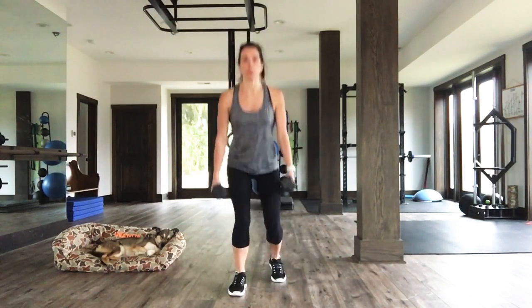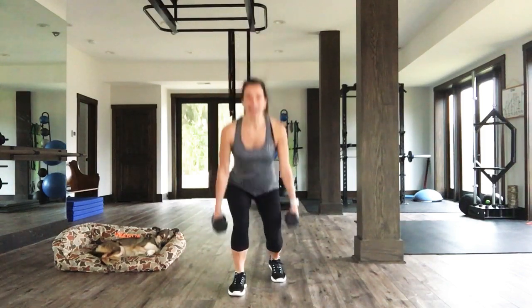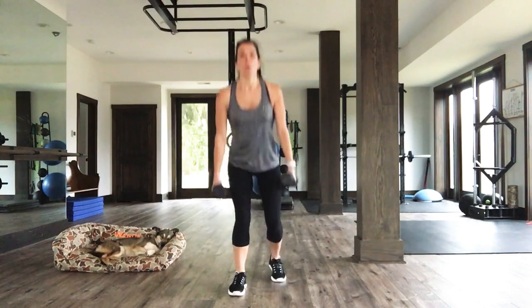Here we go. Ten seconds, people. Can we get a little lower? You can! Ten — five, four, three, two, one.